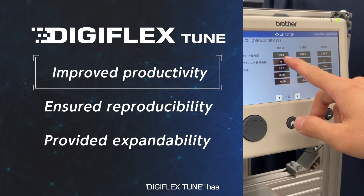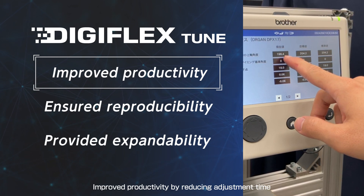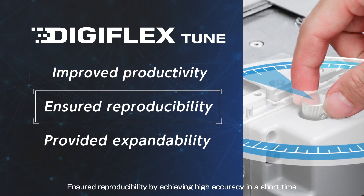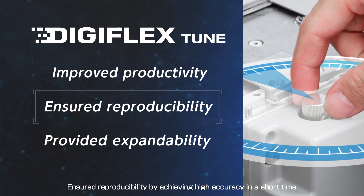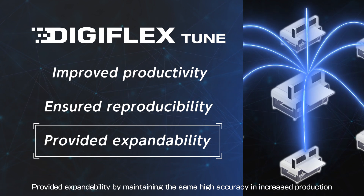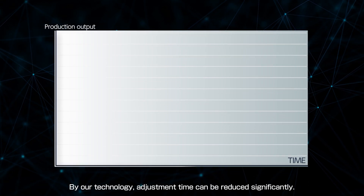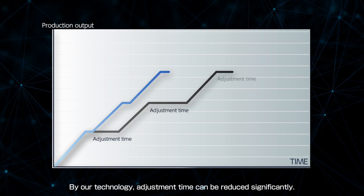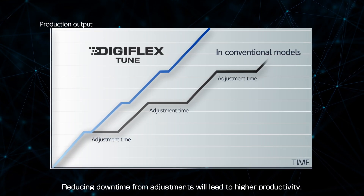DigiFlex Tune has improved productivity by reducing adjustment time, ensured reproducibility by achieving high accuracy in a short time, and provided expandability by maintaining the same high accuracy in increased production. By our technology, adjustment time can be reduced significantly, and reducing downtime from adjustments will lead to higher productivity.